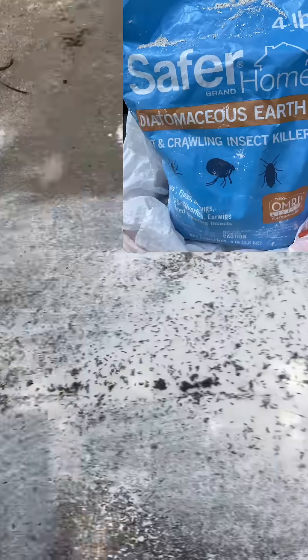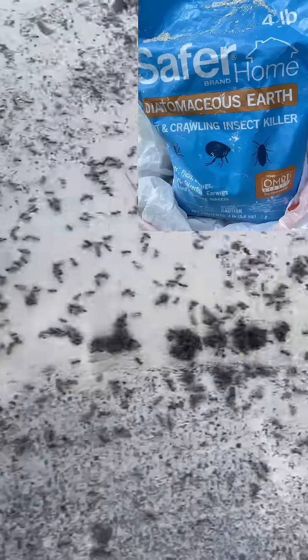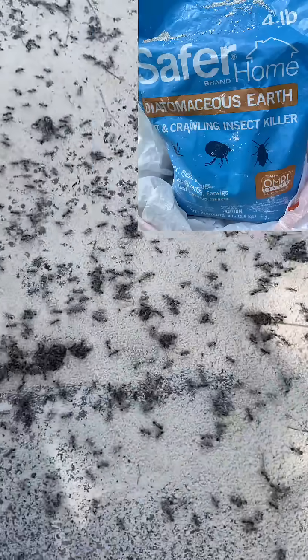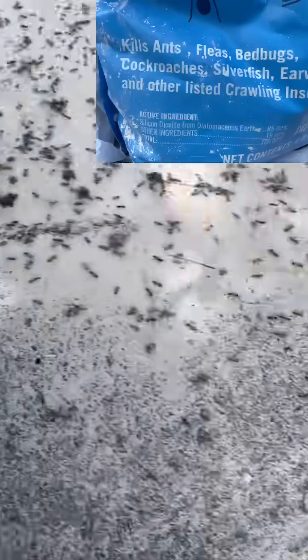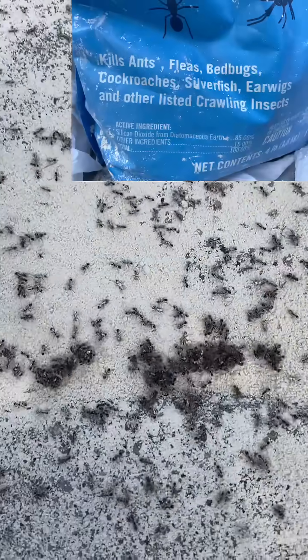I think these two groups of ants are having a war. Looks like they're fighting in there. So it seemed like a good time to cover them with some diatomaceous earth, which — yeah, it looks like they're fighting, I suppose.